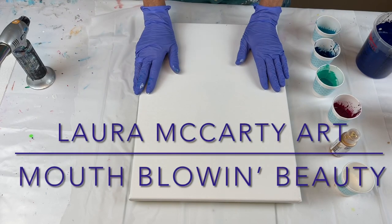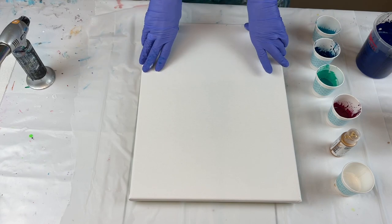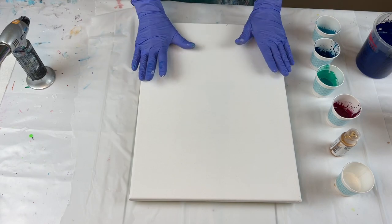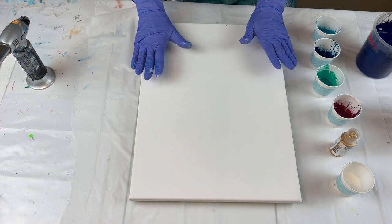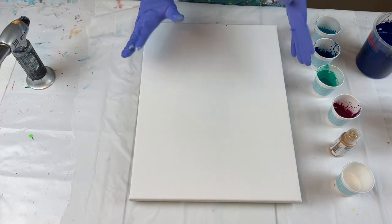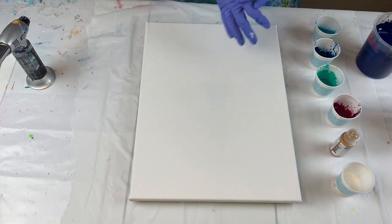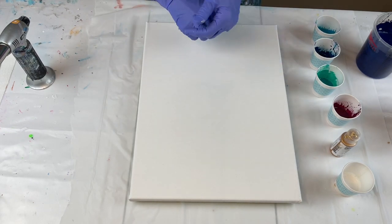Hello everyone and welcome back to my channel for another video. If you're new to my channel, I appreciate you joining me today. I'm going to be taking some inspiration from another artist on YouTube. Her name is Olga Sobey. If you have not heard of her, you don't want to go check out her channel. She does beautiful free-flowing split bases.